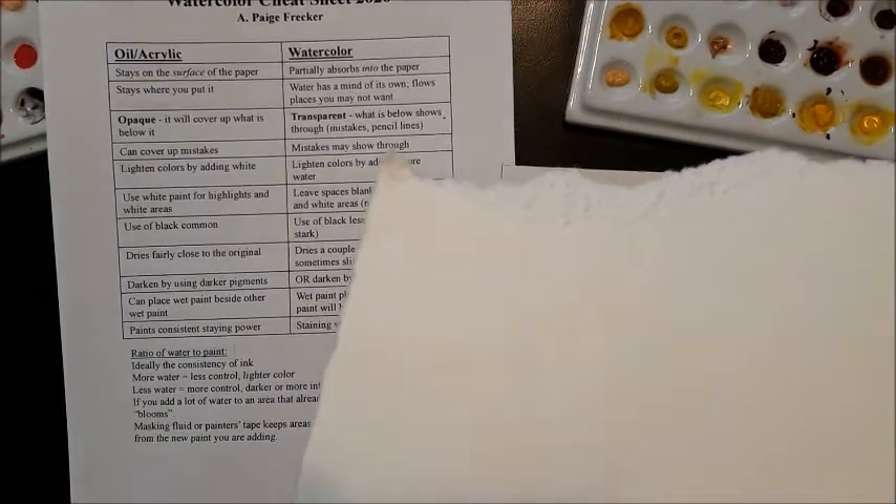What happens is that you end up with a lot of water on your paper. Then you come along and add a lot of water — you come along with a brush that has paint with a lot of water on it — and you're adding water to water. What happens is the new water actually will push out the old water and create what's called sometimes a bloom.